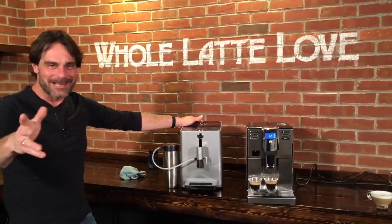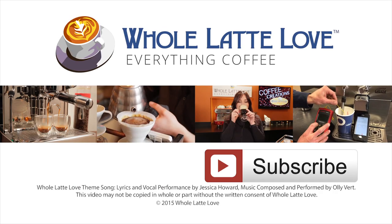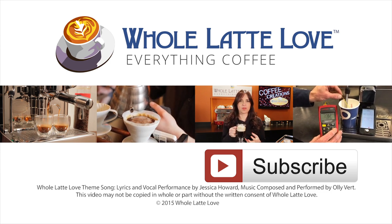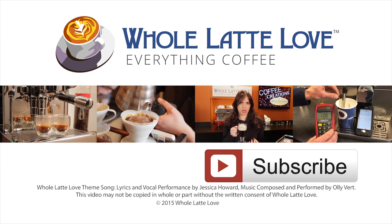I'm Mark. I'm Morgan. Thanks for watching guys. Why not subscribe now for easy free access to more videos on everything coffee, brought to you by wholelattelove.com.